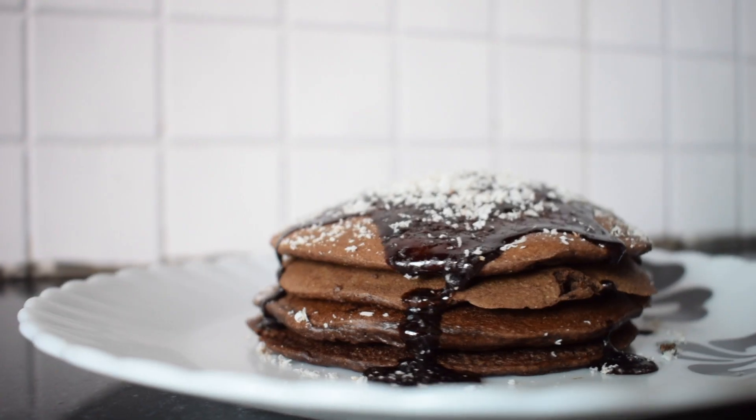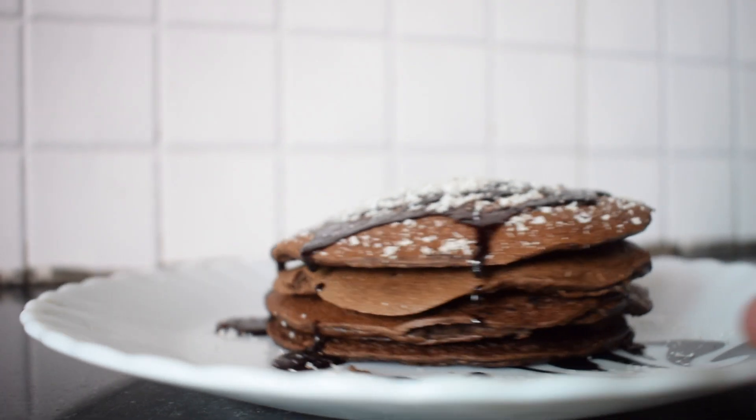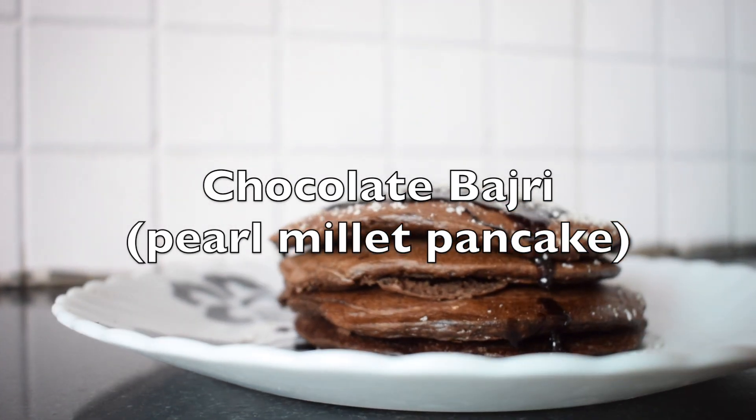With that idea in mind, in today's video I'm going to try something new — I'm going to share a recipe with you guys. Yes, you heard it right, and definitely you must have seen in the thumbnail as well that today I'm sharing the recipe of pearl millet, or bajra, chocolate pancake.